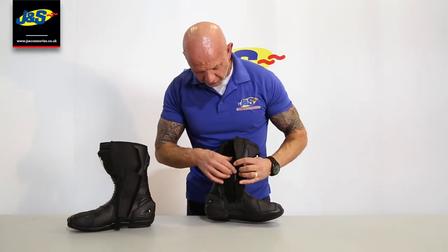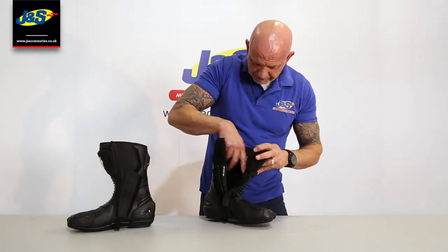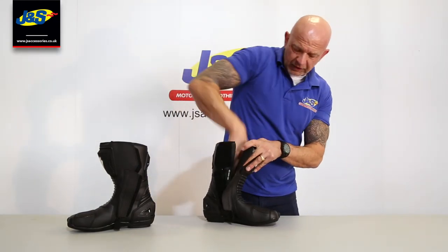I wanted to show you the inside — let's open it right up. There's a microfibre mesh liner inside so it's nice and comfortable, and a nice padded sole in as well. They're a really nice fit actually.